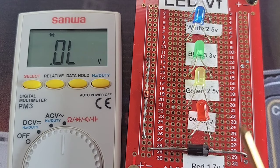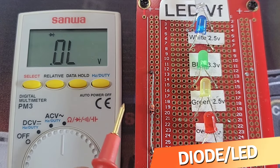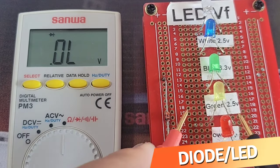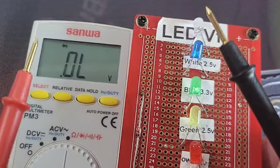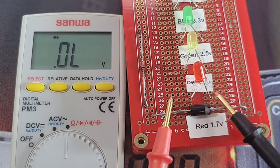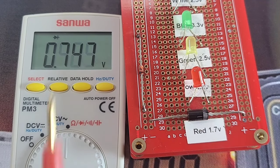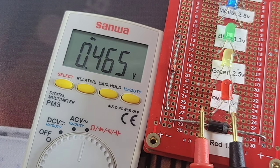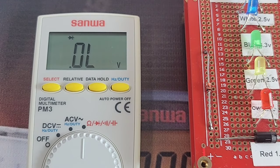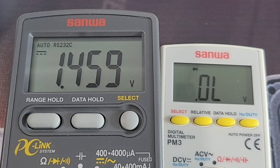Now testing diodes — starting with a standard diode and we have that forward voltage drop. Moving on to the red LED: nothing. The yellow LED — nothing. Blue LED — nothing. White LED — nothing. For LEDs it's just not going to be there. One more time with the standard diode: 0.466V, which actually seems a little low — usually 0.5 is what we want. Maximum output voltage in diode mode is only 1.45V — just not enough.